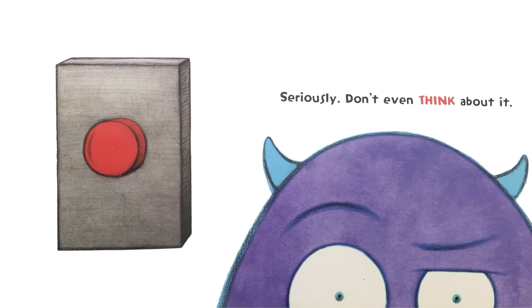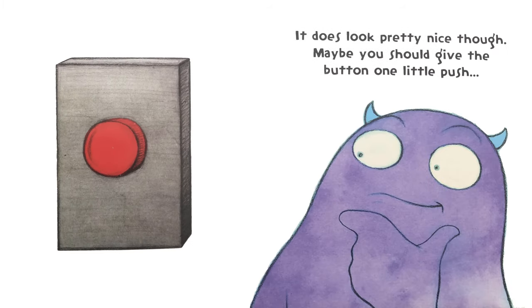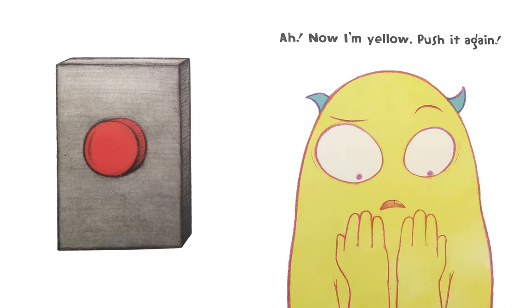Seriously, don't even think about it. It does look pretty nice though. Maybe you should give the button one little push. Now I'm yellow. Push it again.